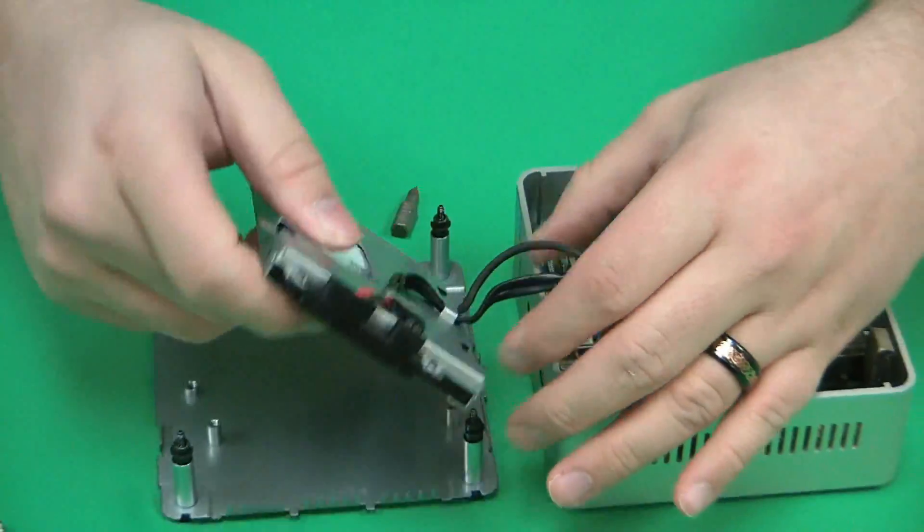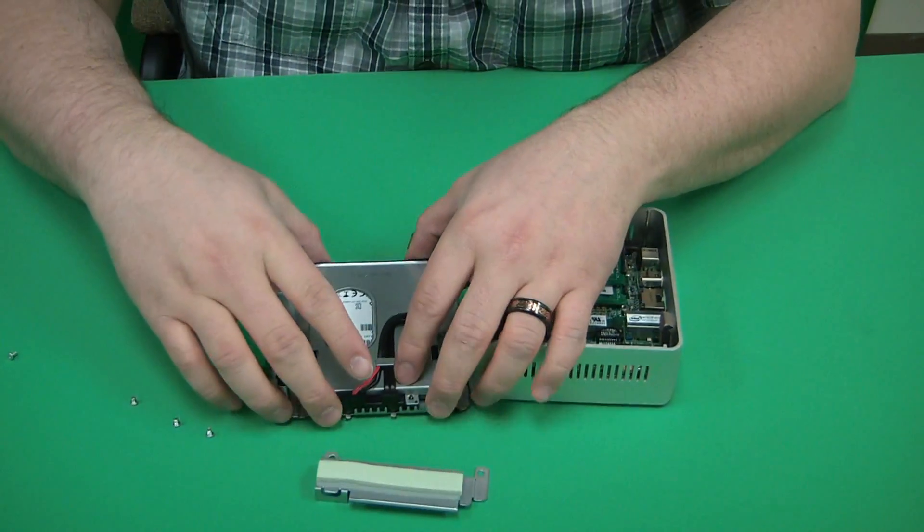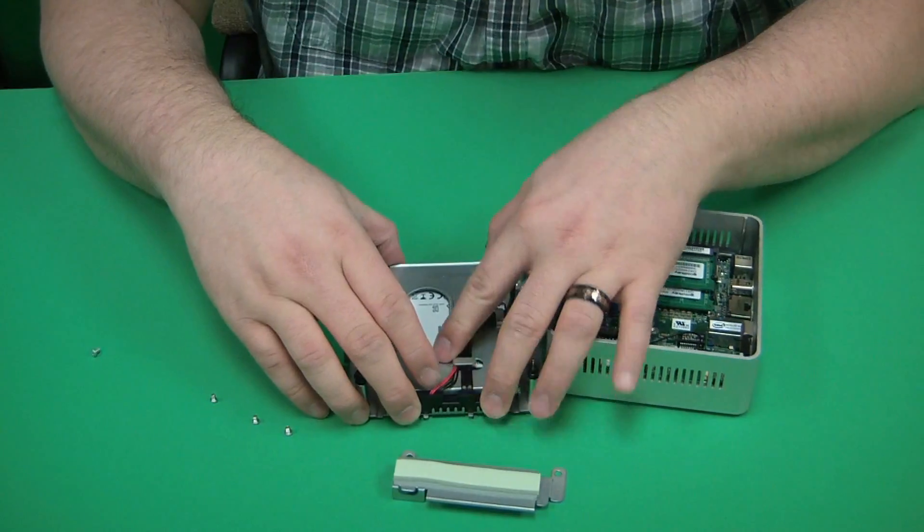When you're done, just flip it back around and reattach it to the bottom plate. Don't forget the guard that we removed earlier.